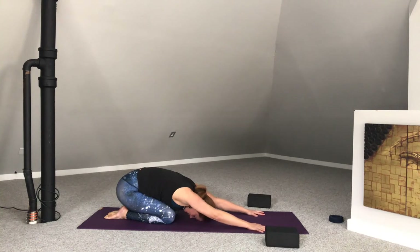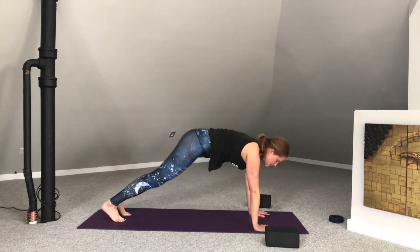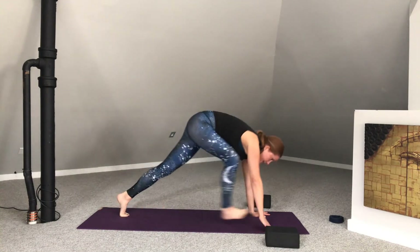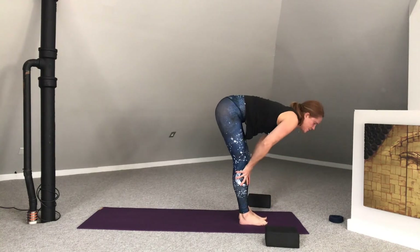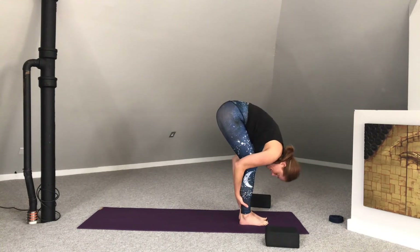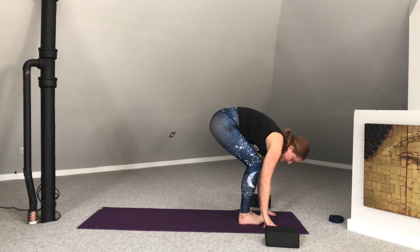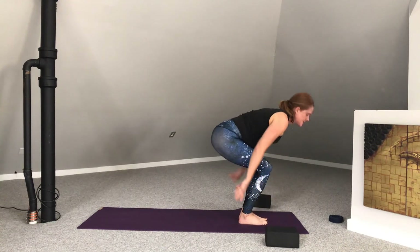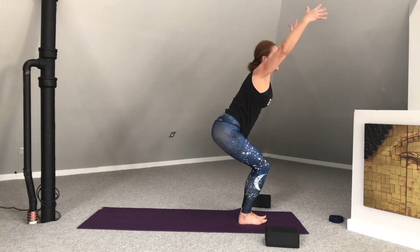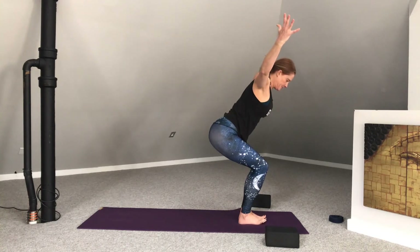Reach the arms back out in front if they're not there already. Tuck the toes. Lift the hips — downward facing dog. Making your way to the top of the mat. Fingertips to shins. Inhale, lift halfway. Exhale, soften and fold. Scoot those big toes together, heels apart just slightly. Lower the hips to the height of the knees — Utkatasana, arms extended. If the shoulders aren't tight today, the arms can be wide or bent.